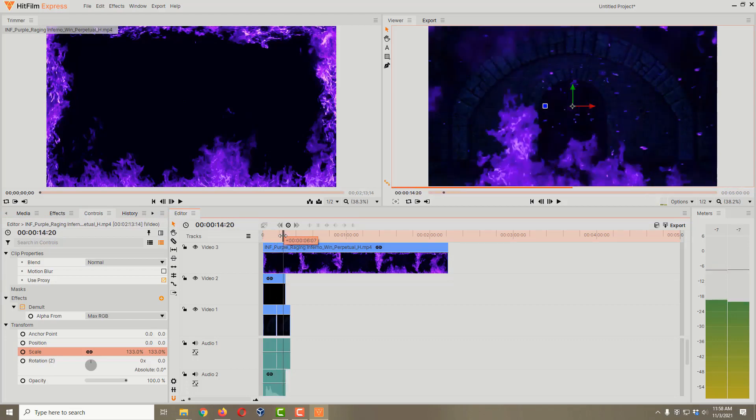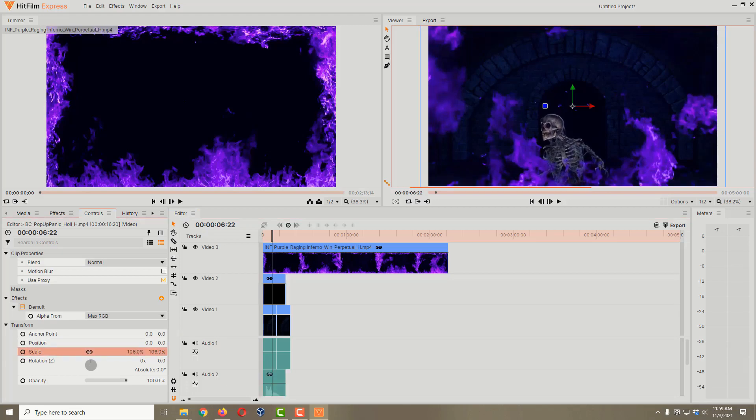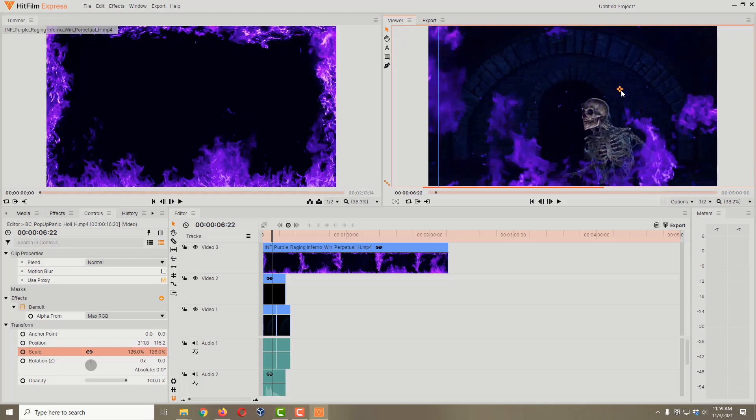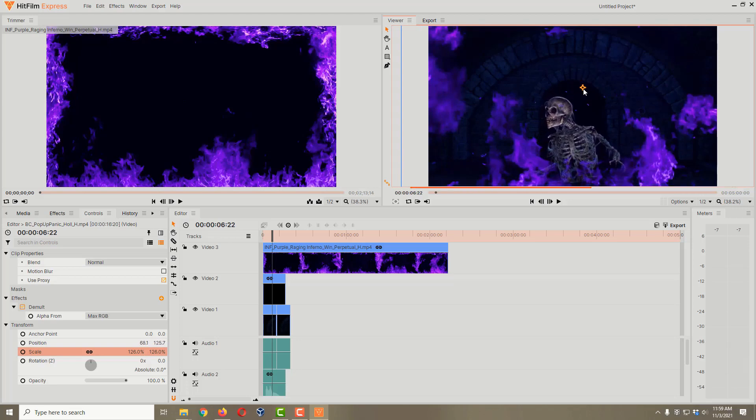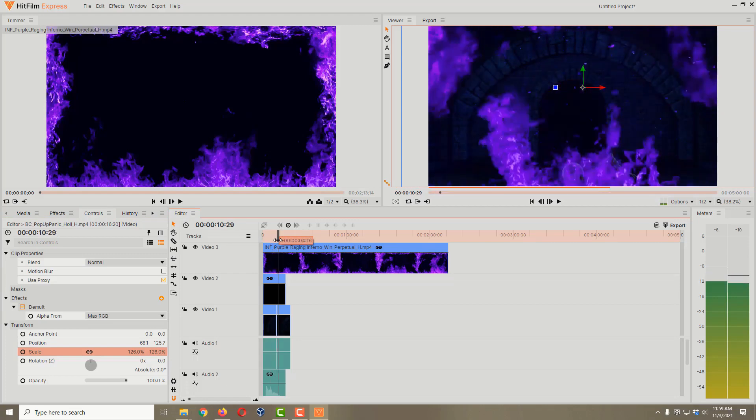You could also click on the skeleton and scale him up a little bit to make him bigger. You might need to move him up slightly — click on the little dot and drag him up. You can also move him left or right if you like. Just center him up more or less. Don't scale him up too much or he'll start looking pixelated, but ten or twenty percent you can get away with pretty easily on these.